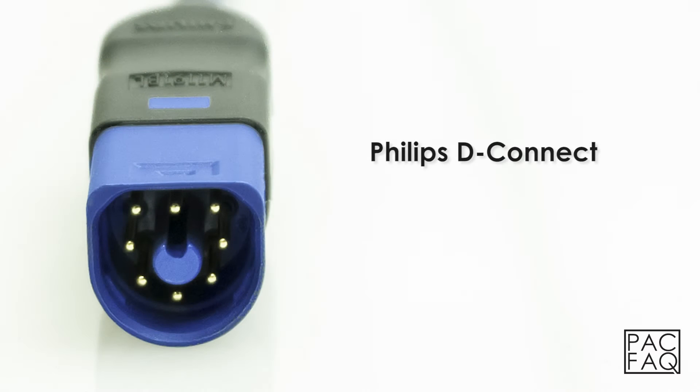Philips D-Connect. A D-Connect connector by Philips can be identified by 8 pins and the color blue.